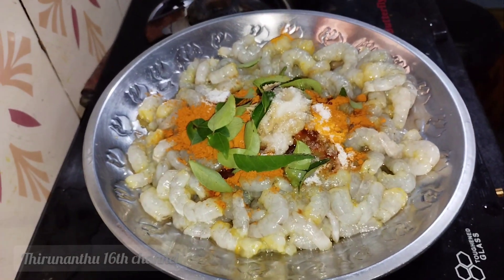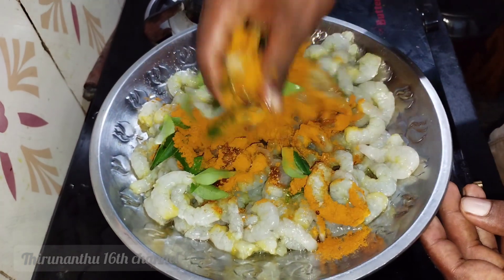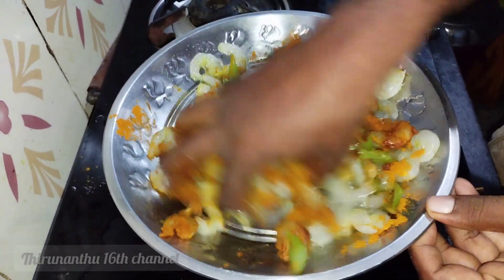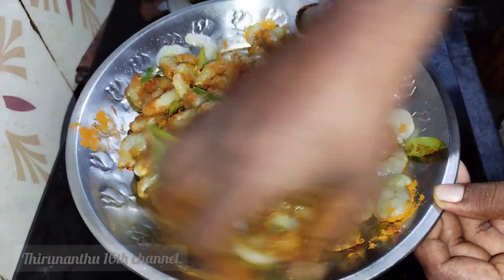You can add oil to this as well — that is your choice, but add it for cooking. Mix everything well with the masala until it is combined nicely.